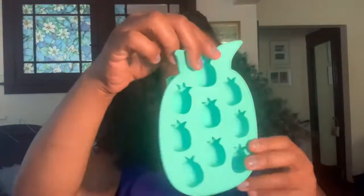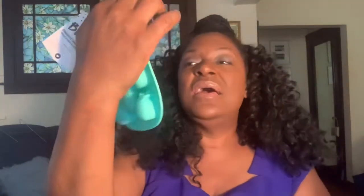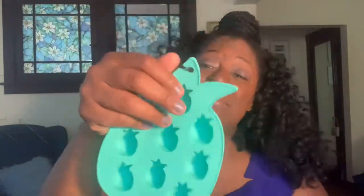There's a blush pineapple-shaped ice mold. This is kind of underwhelming — first of all, even if I wanted this for a party, it's only enough ice for one person's cup, maybe two. It's not really my thing. It's cute, but you can't win them all.